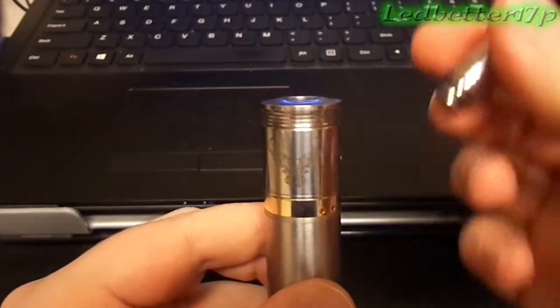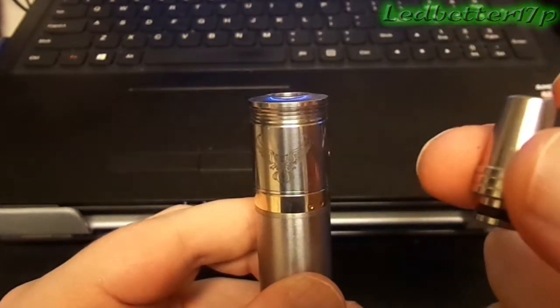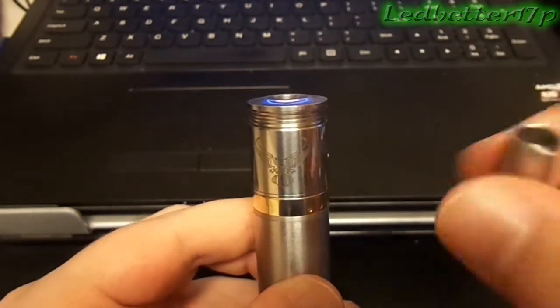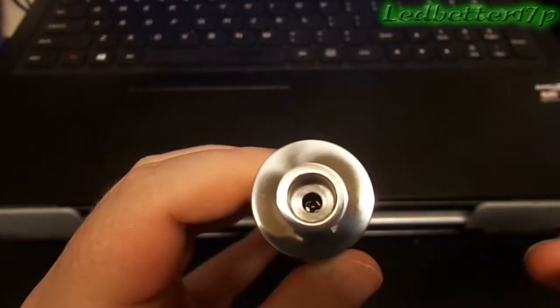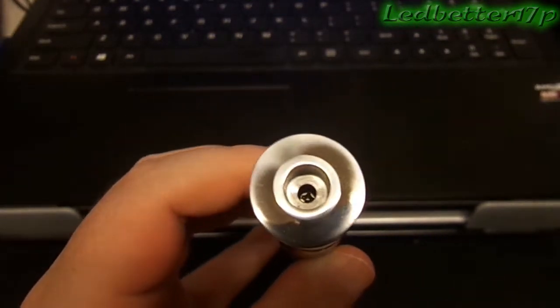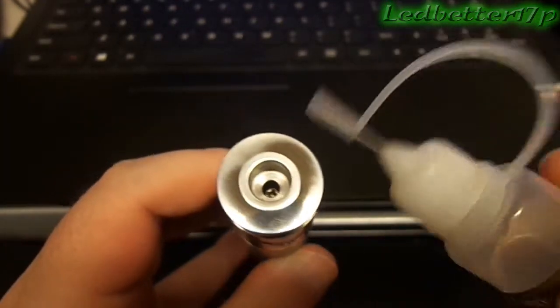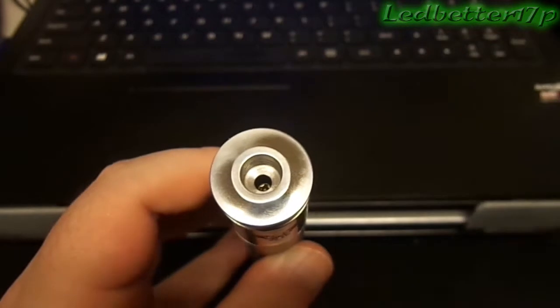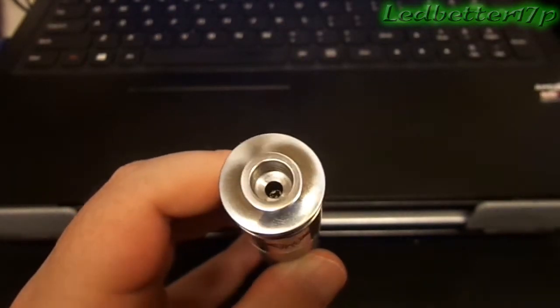The drip tip does come off. I'm not sure if this is the same drip tip that comes with all of them — this is the one that was sent to me with it at least. When you look down on the inside, it's a little bit hard to get in there and drip unless you've got a needle bottle like this. Then you might be able to get in there and drip with that.